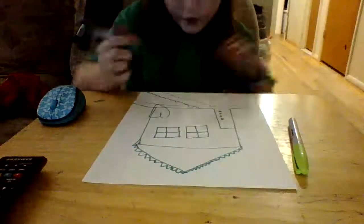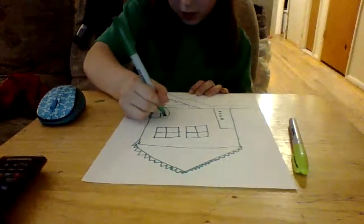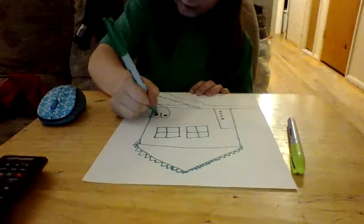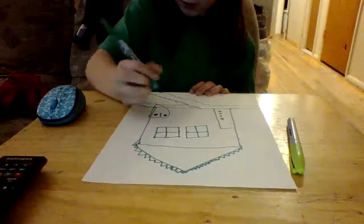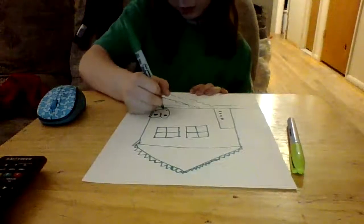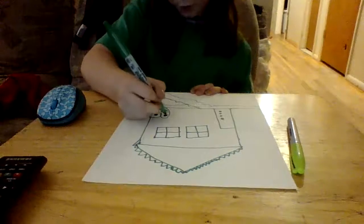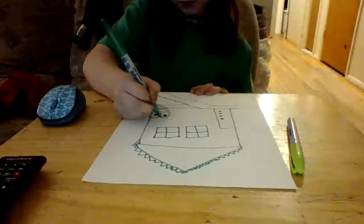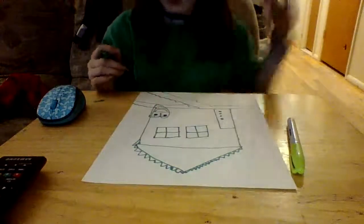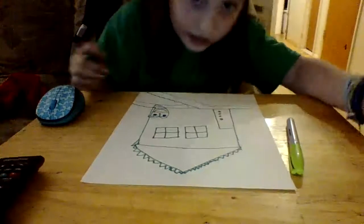We're going to draw the heart. I'm going to draw a circle on each side of the heart. Then we're going to draw a smiley face. And then we draw some of those things — the squigglies. And then that concludes our house.